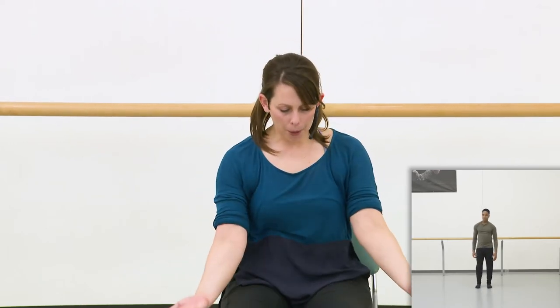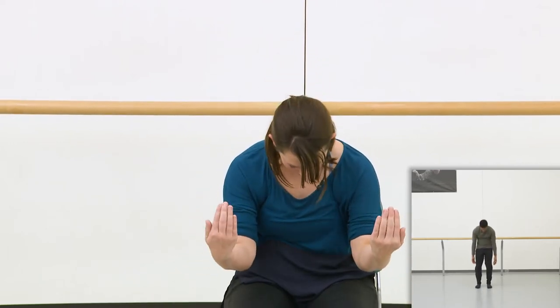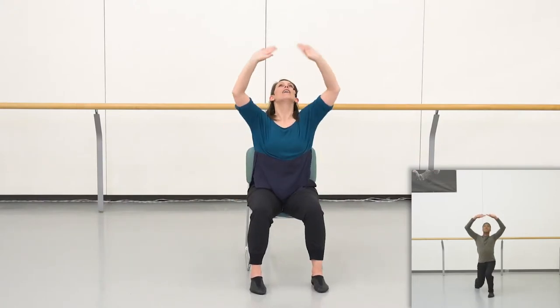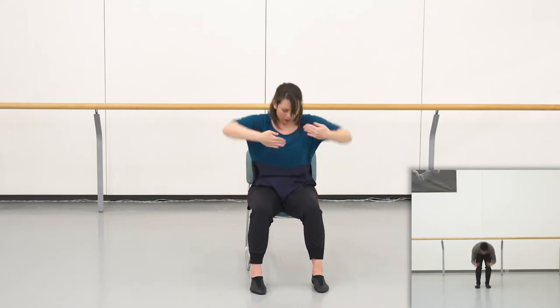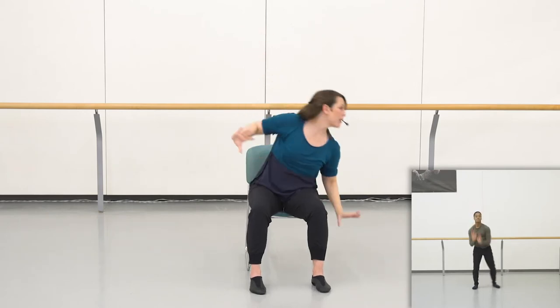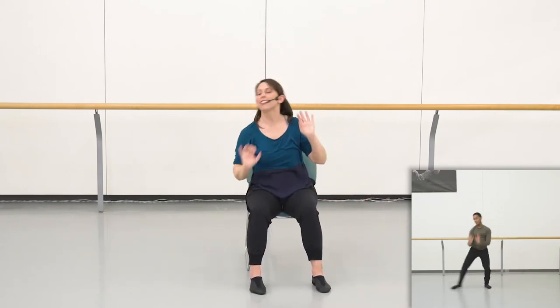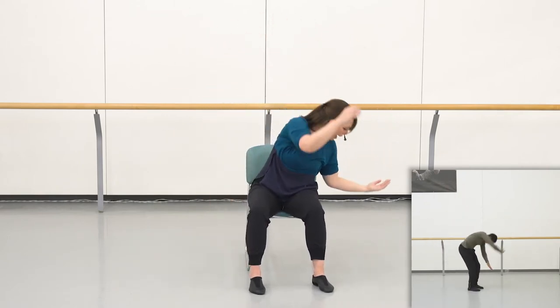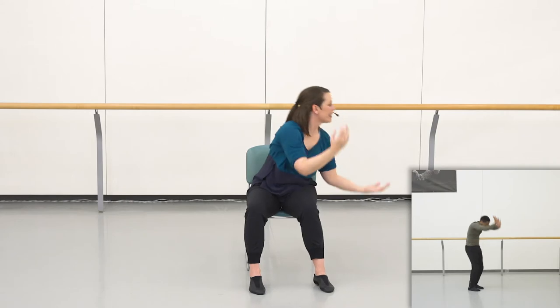Very nicely done, everyone. I think we should practice that one more time before we add on any new movement. So find your sitting bones or find your feet, and feel that gentle feeling of upper body curve before we begin. Five, six, seven, eight. Looking high, flip low. Looking high, flip low. To the ceiling, to the ceiling, reaching right. To the ceiling, reaching left. Big sweep goes up, up, down. Big breath goes up and down.